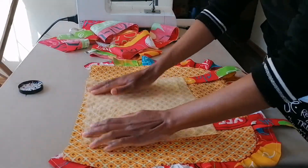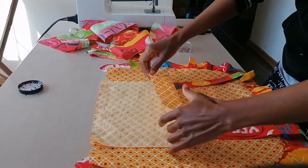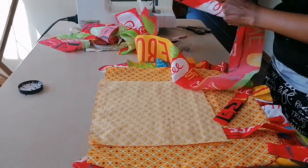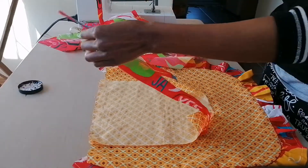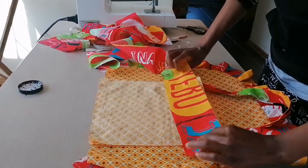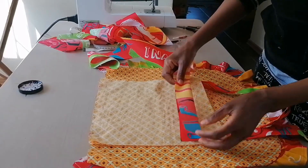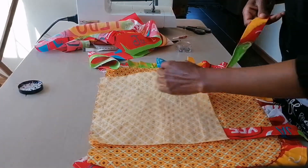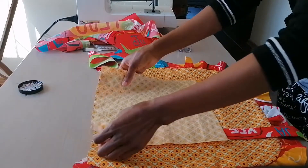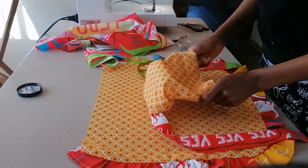I'm sandwiching the straps, then I'll stitch all around and leave the bottom open. How I created the straps: I took a fabric of the size I thought would go around my neck, folded it, stitched it, and left an opening so I could turn it. That's how the straps were created. Let's finish up the bib — the bib is stitched now.